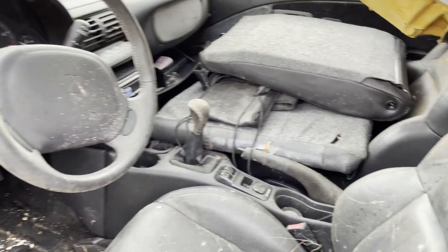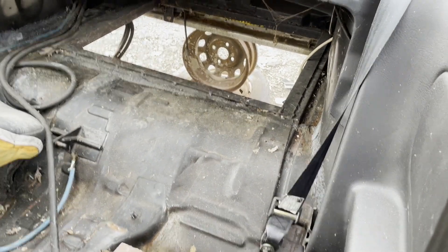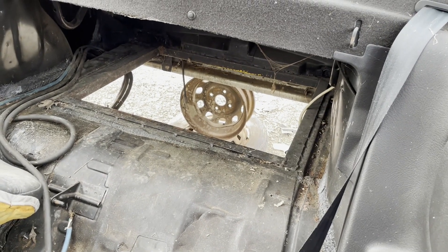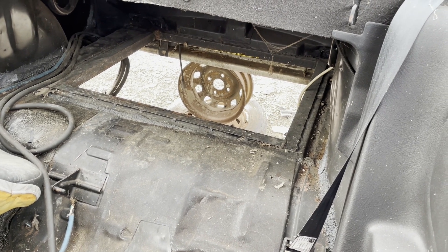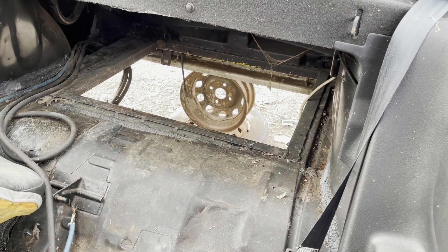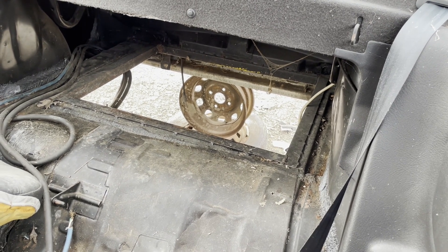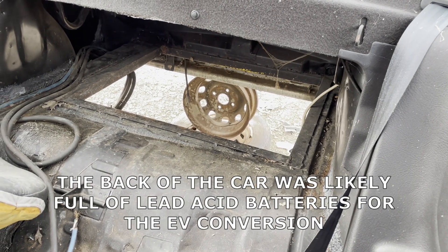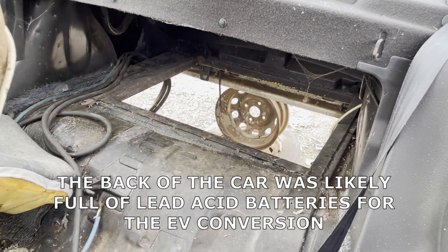I do see what looks to be the typical 5-speed manual, and there's no back seat. I speculate that's where the fuel tank would have been. I guess they took it out, but I don't know why there's a giant hole there now — I wouldn't think for safety reasons you could drive it with a giant hole there. I wonder what they had back there. Something related to electricity, or maybe nothing.